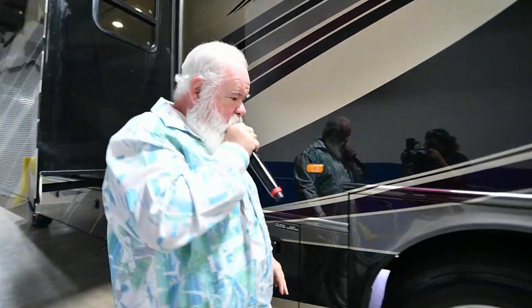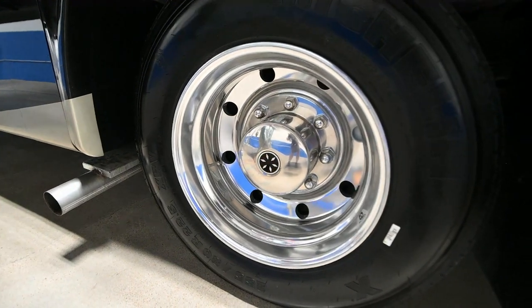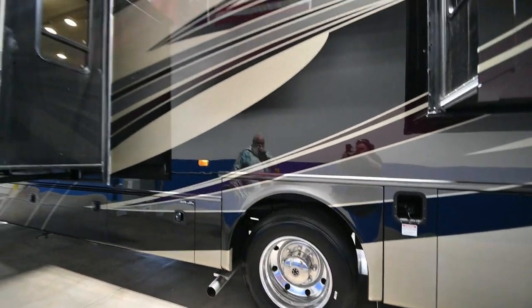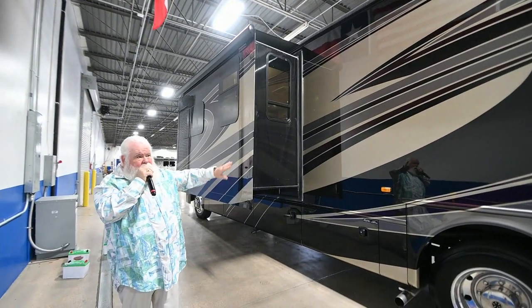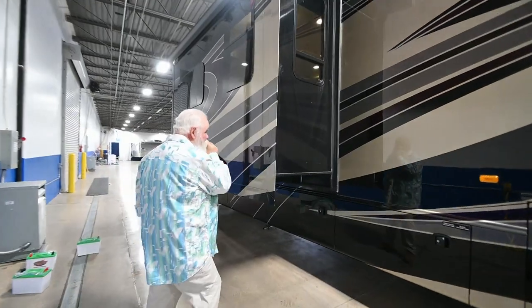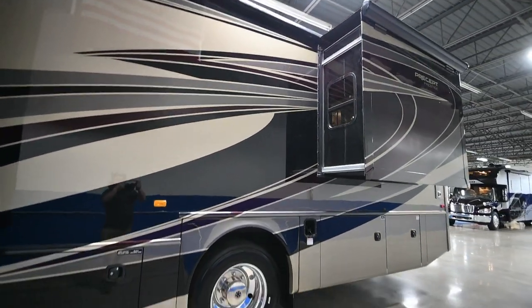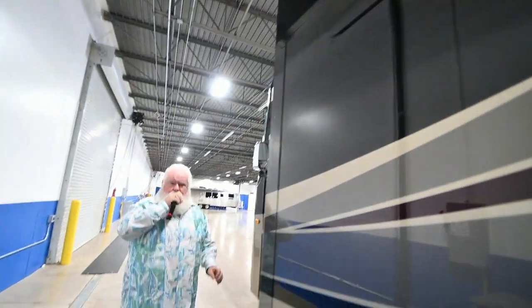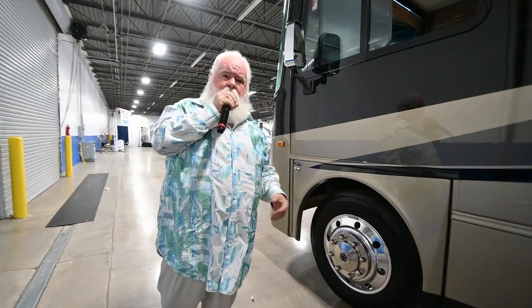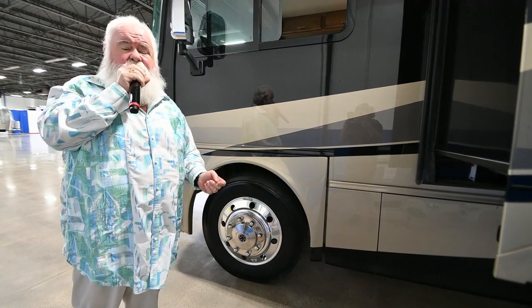Also notice on this coach: Alcoa aluminum wheels and 22½-inch Michelin tires. When you step up to the Precept Prestige line, we're not going to cheat you anywhere. This is Jayco's flagship in their Class A gas motorhomes. This coach is on the brand-new V8 engine — the V10 has been discontinued. The new V8 has more horsepower and more torque and is supposed to perform better than the V10.